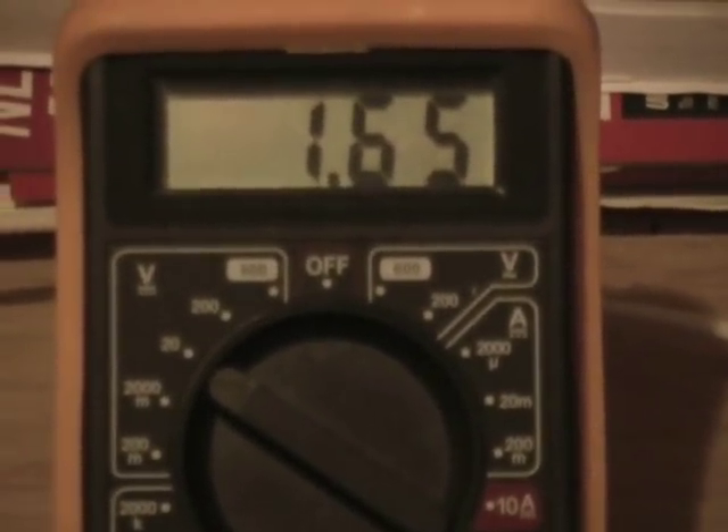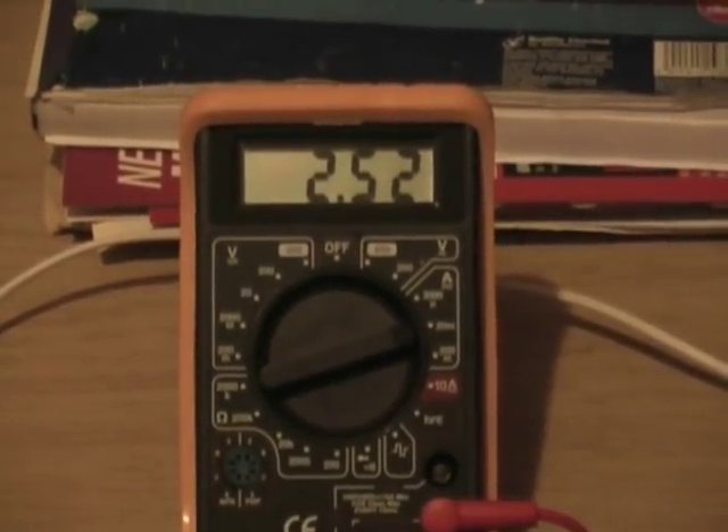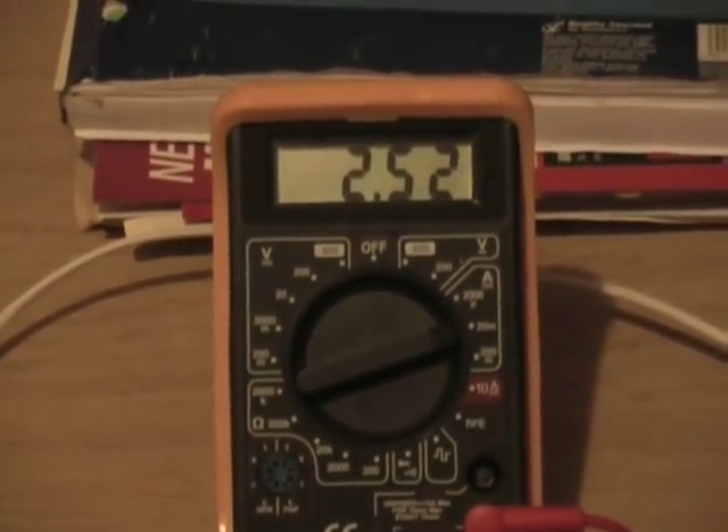And there's the DC after agitation. Milliamps — they're still dropping very slowly and they'll level up where they were before we agitated the electrolyte.